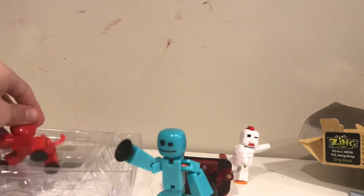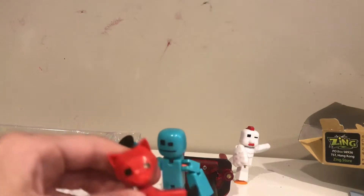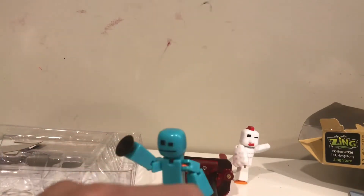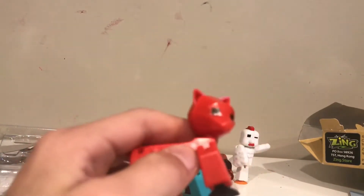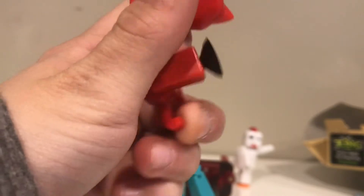Next up we have the Stick Cat, and this is the final thing in the Stick Pet Studio. The Stick Cat is a solid red and she's just like most of the other Stick Cats. She has yellow bungee cords and you can move her legs in pretty much any position. She does have a tail which you can move up and down.